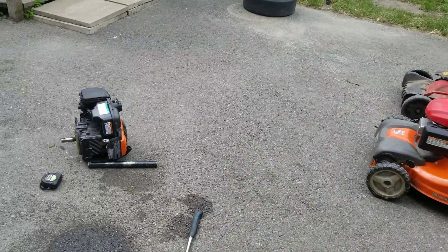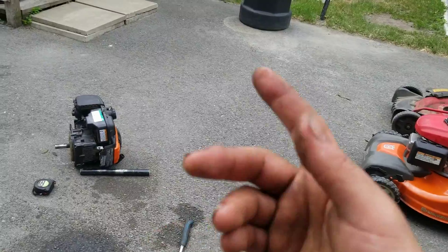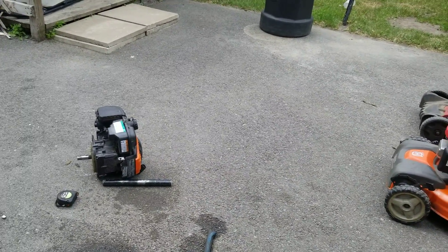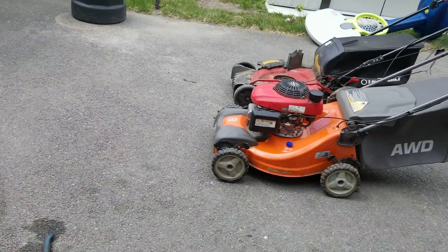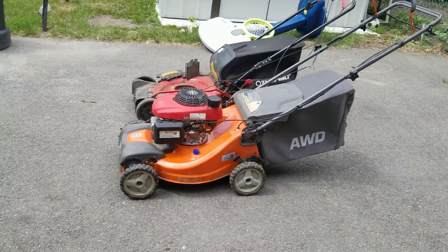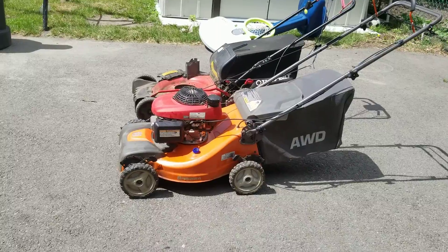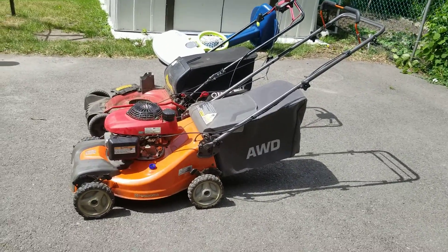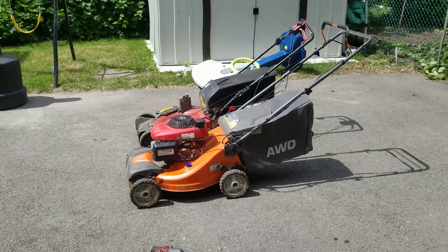The air filter on this one is trash — it's a foam filter but it's covered in oil. The recoil is good on it, and there are other parts someone might need. The rest of the engine is basically gonna be scrapped. But this lawnmower is worth the money now — it's a good running Husqvarna all-wheel drive lawnmower with a Honda engine on it. Doesn't look the best, but it's gonna work. Comment below if you want to see more YouTube videos.